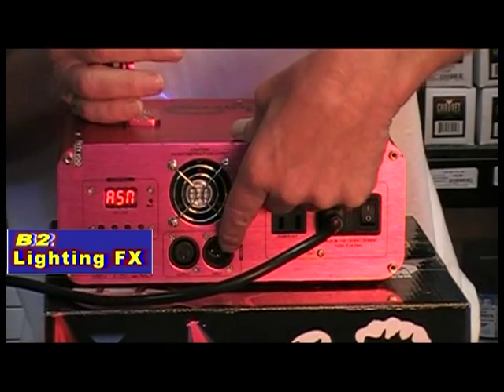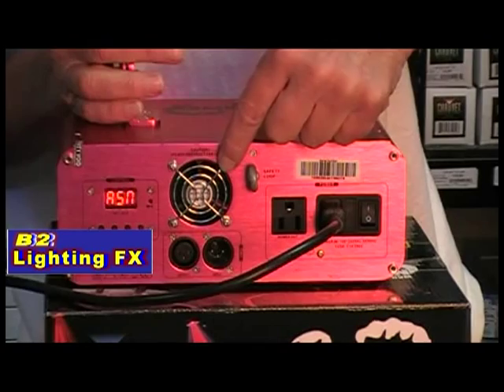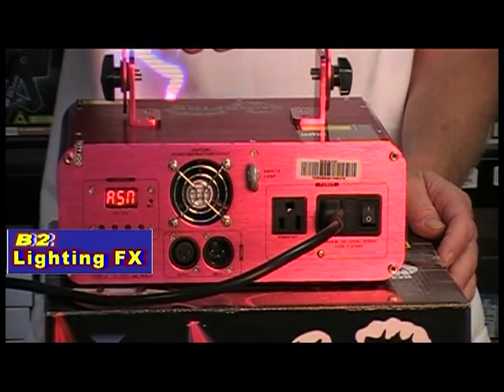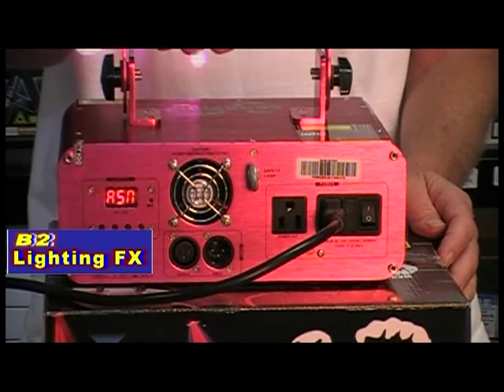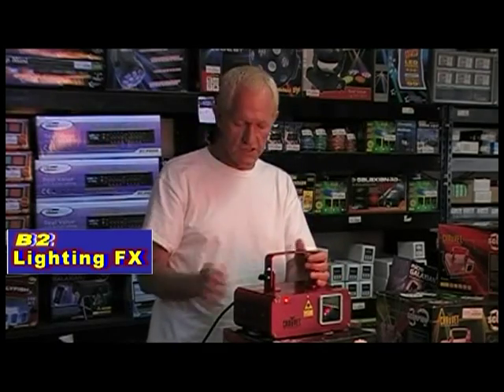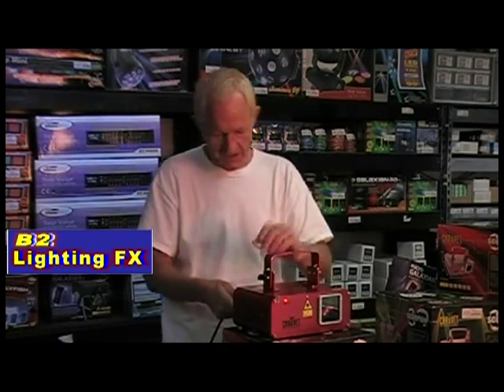Then you have your DMX in, your DMX out, it's fan cooled, and over here are your controls to set it for DMX, its own standalone pattern, or even sound active. Of course you don't have to use DMX on the laser. Best thing to do — let's go right to the showroom, let me unplug this thing.